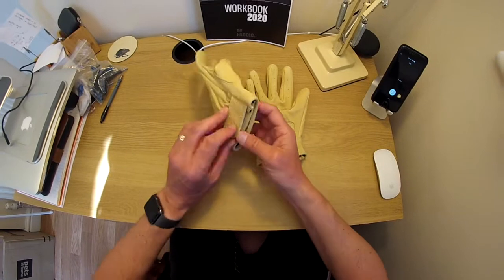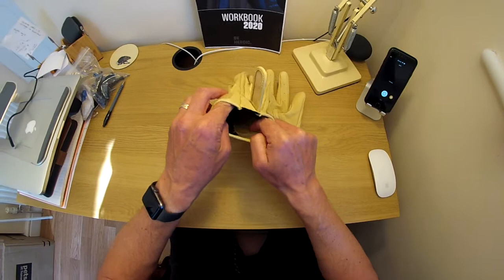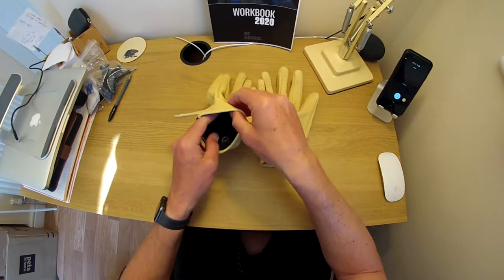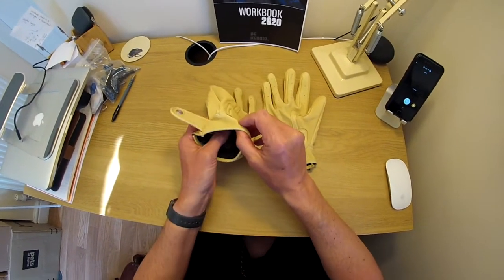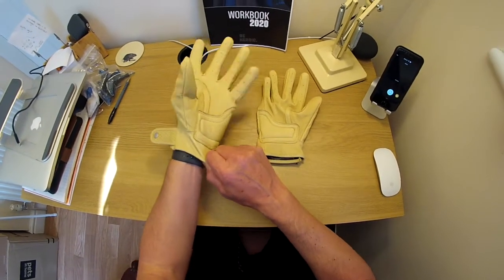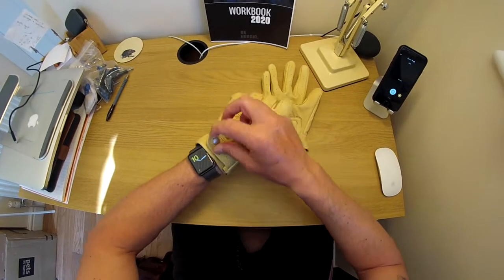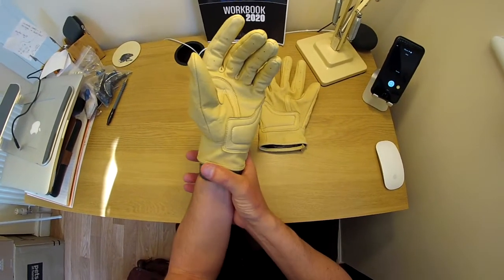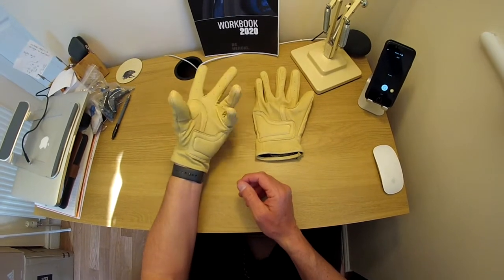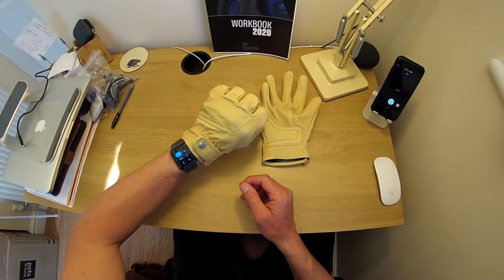So let's take a look. Velcro adjustment at the wrist. Inside you've got the goat skin palm which is unlined, but you've got a nice lined back on them. There's no nasty goat skin stink which is great. They slip on beautifully under the jacket cuffs and they just feel like you've been wearing them forever. They're fantastic.